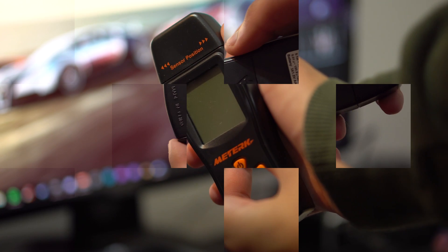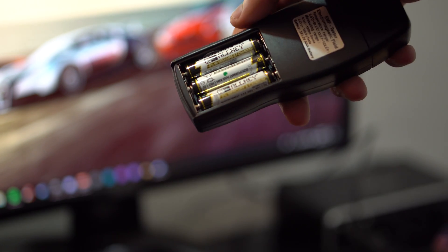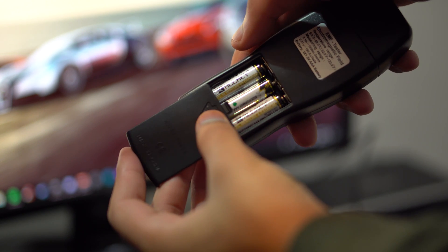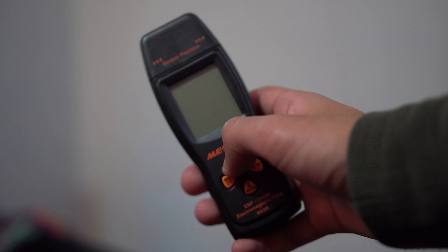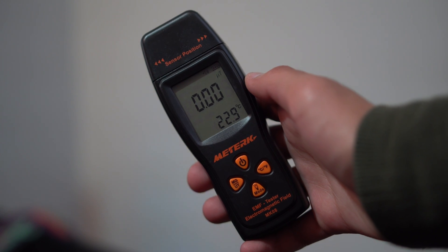To actually power up the device, you guys will need to open up the back and include three AAA batteries, which are actually included. But if it runs out of batteries, the battery indicator will tell you that and you guys can go ahead and replace them. Press and hold the power button to actually turn it on.